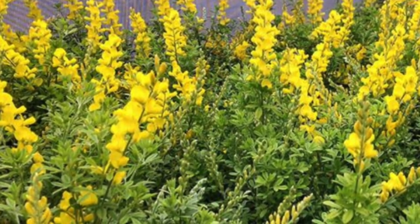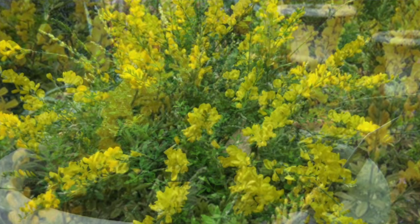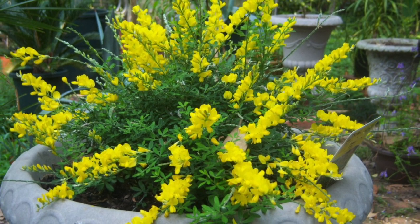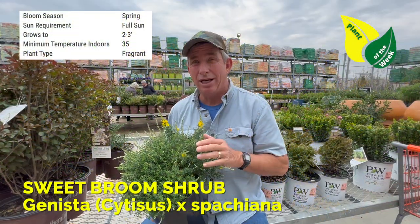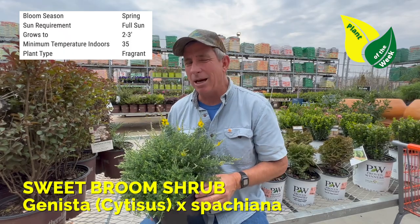Western Sweet Broom, also known as Cytisus racemosa. You can find it almost anywhere except up in the northern climates. This one is hardy down to zero, and below zero it doesn't do really well — so zone seven to nine type of thing.